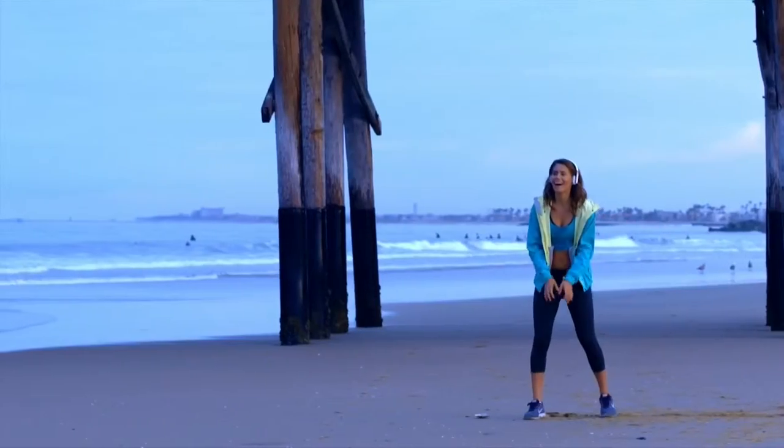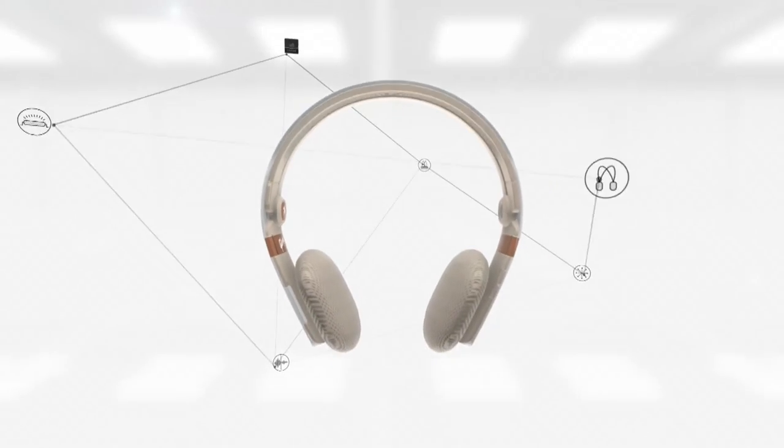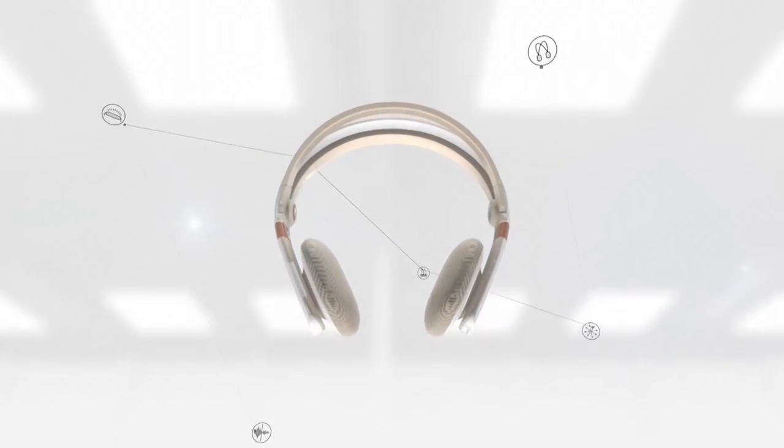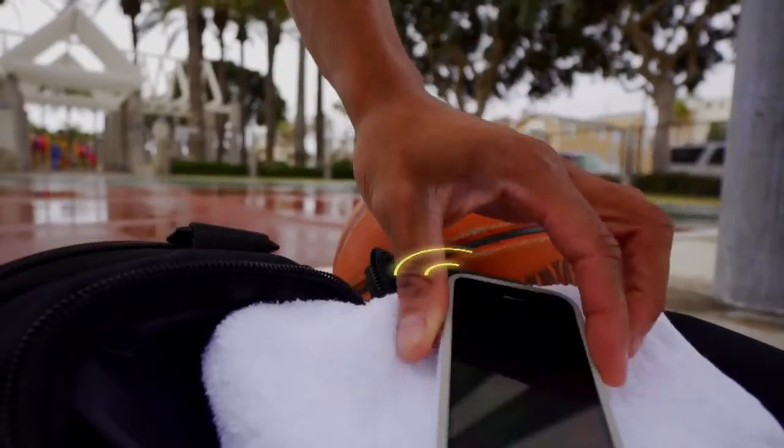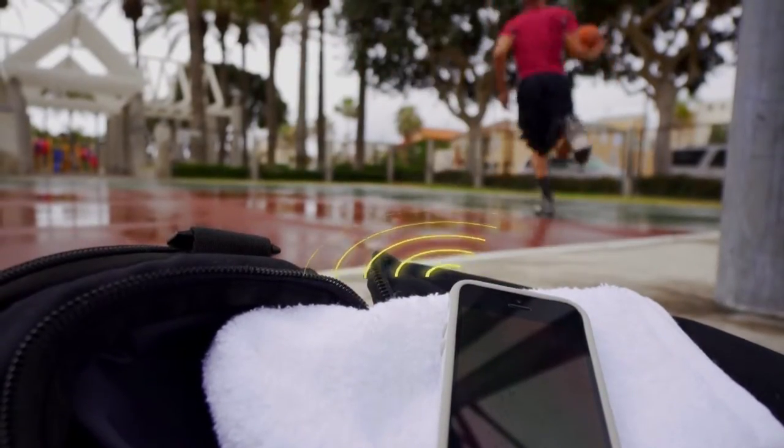Get your inspiration. Go further than you ever have. Introducing Trainer, powered by Gibson — the first fully functional fitness headphones designed specifically to unlock the power of music to push you further toward a healthier, happier lifestyle.